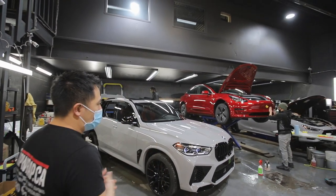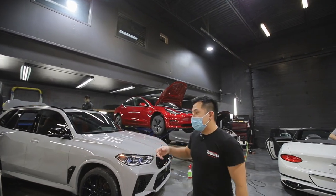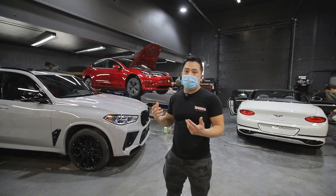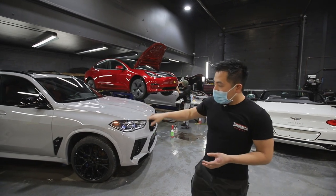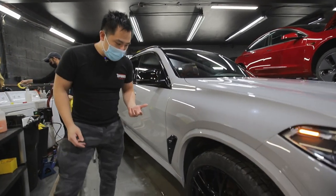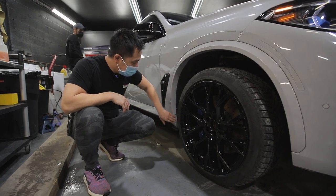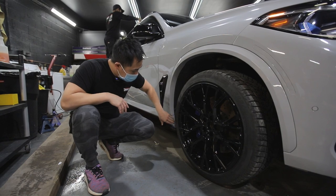Overall, really happy with how this turned out. And just like the Maserati in the corner over there, because of our harsh winters, we're going to be installing a protection film over the front end and over the rocker panels of this car, because with time this will eventually get all chipped. So we made a specific kit for it to fit here and protect it against the rock chips.